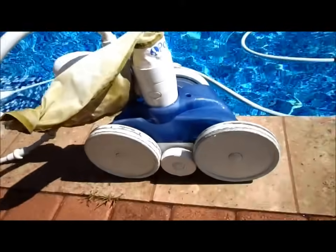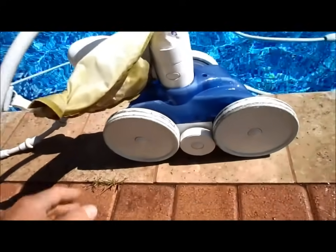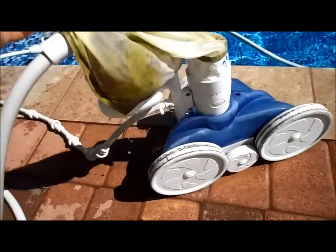This one here is about five years old and to be honest with you I have had no maintenance on this one at all. I haven't changed any wheels or any bearings and it's running great and in really good shape. The only thing I've changed is the bag a couple of times.